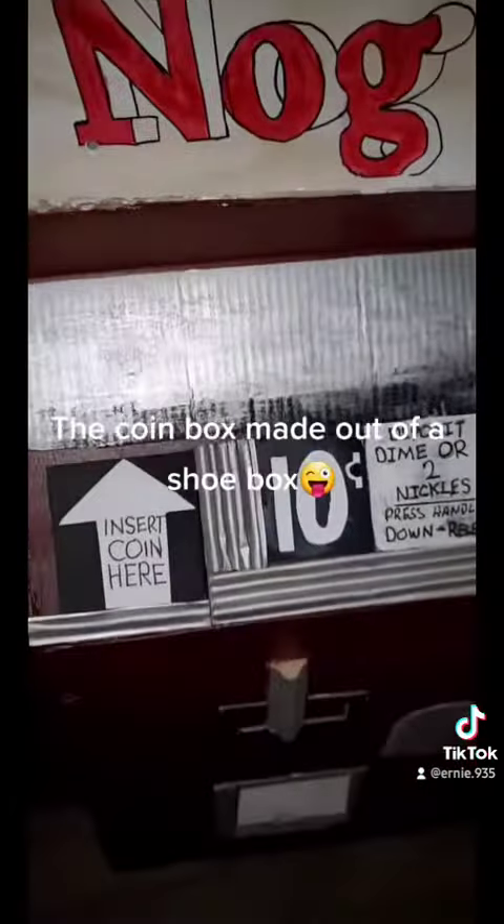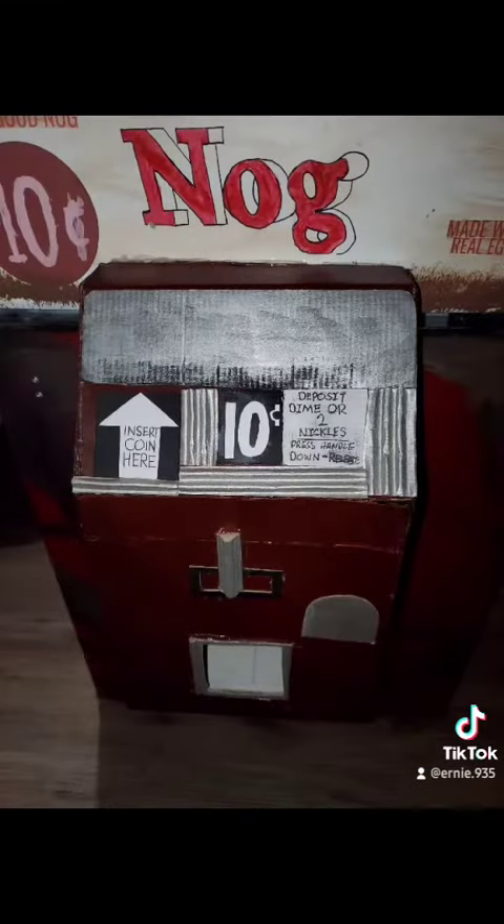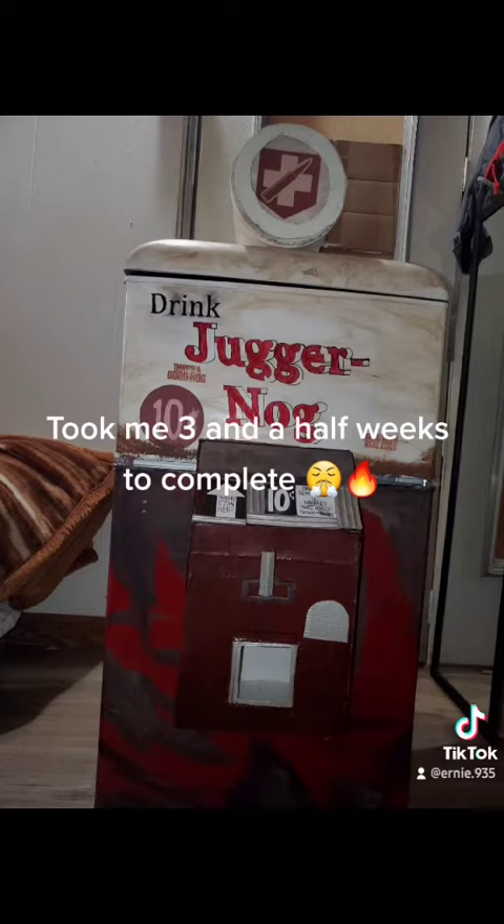The coin box was made out of a shoe box. It took me three and a half weeks to complete.